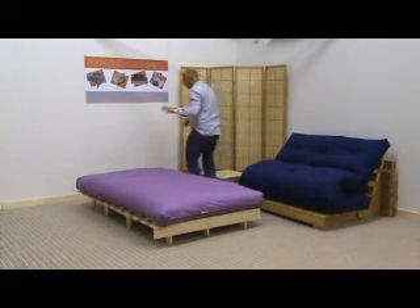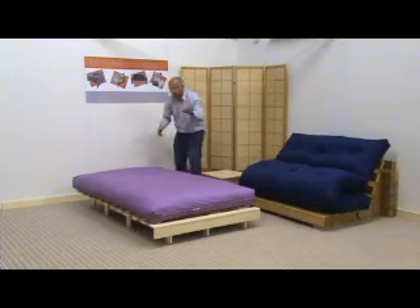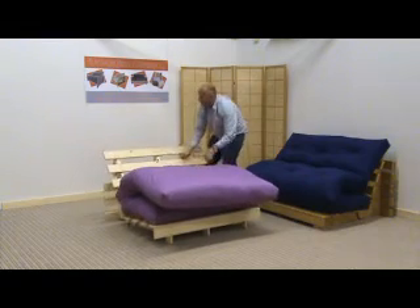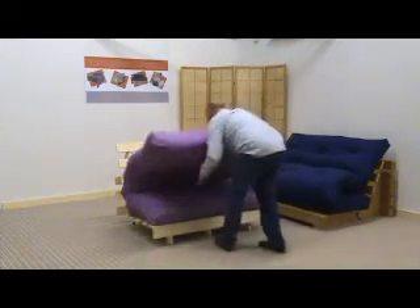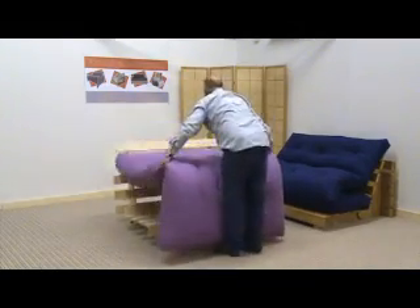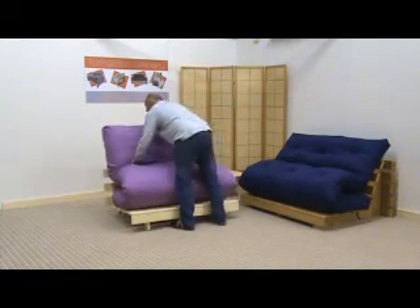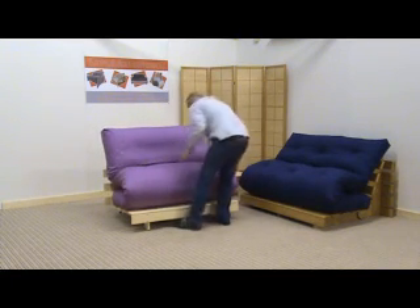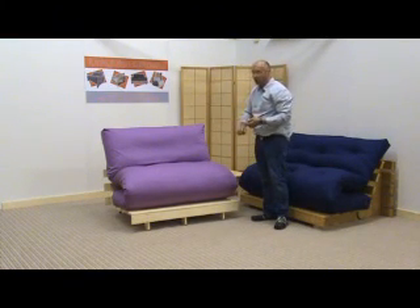And there we have the kettle frame with a plush mattress with a beautiful loose cover over it, and I'm going to fold it just so you can see how nice that looks. So there we have it — one of our hand-made mattresses with a beautiful loose cover over it. Thank you. Bye.